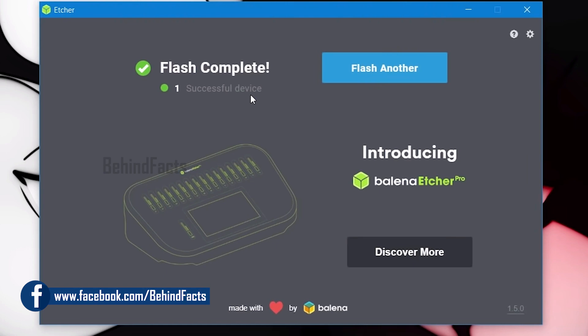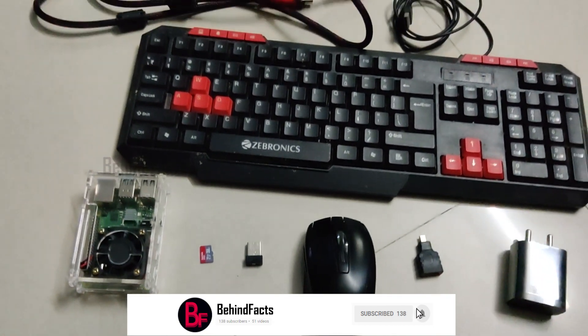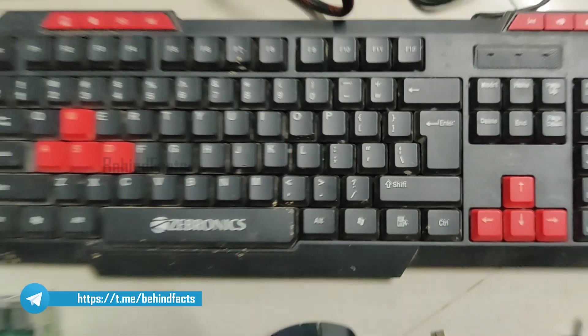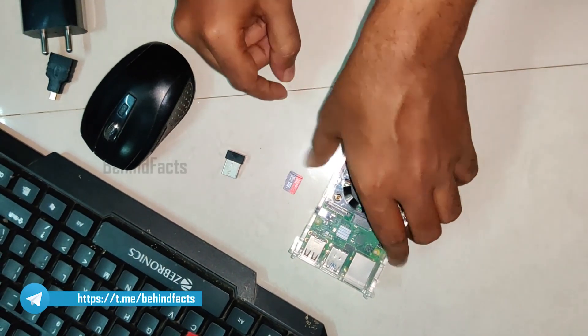You can set it and it will be ready. Now you can check the Raspberry Pi — insert the SD card into the Raspberry Pi and then insert the power pin into the Raspberry Pi.